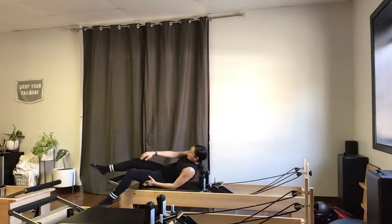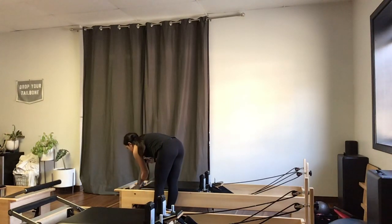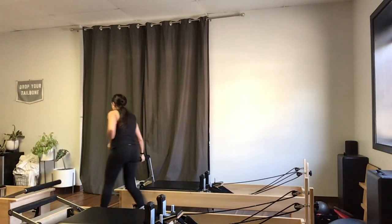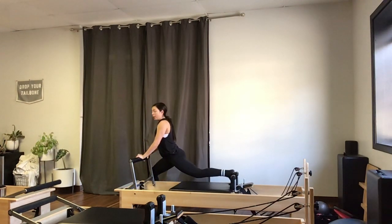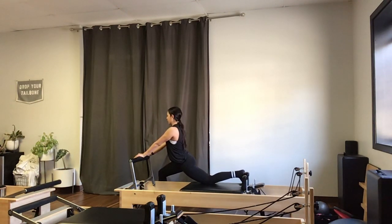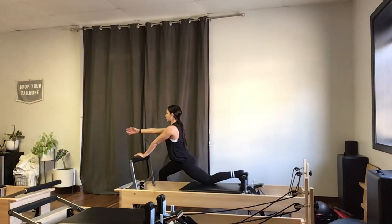We're going to come up to standing and jump into a thigh stretch. I'll bring my foot bar up to the top notch and switch to just a single red spring. I'm going to start on the right foot — my right foot stays on the floor, my left foot comes back against my shoulder rest. I'll gently press that knee onto the ground and square my pelvis off to the foot bar.